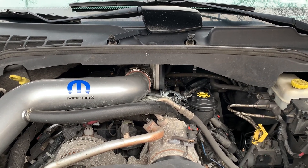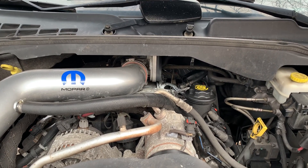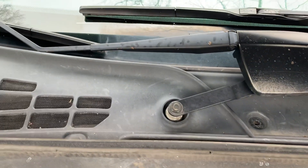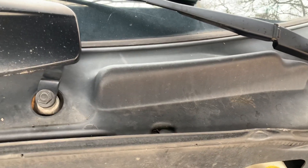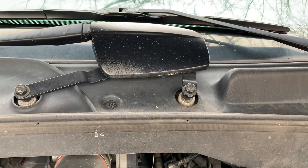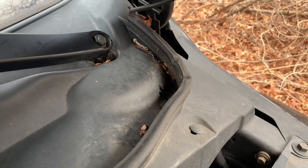2004-2005 Dodge Durango with a 5.7 liter Hemi — if you're having a hydro-locking issue on startup, it's probably because of the intake manifold. There are some holes up in here on this piece of plastic that are supposed to be used to hold down the plastic with Christmas tree clips, and there's also where the windshield wiper arm motors come up — there are holes around those.